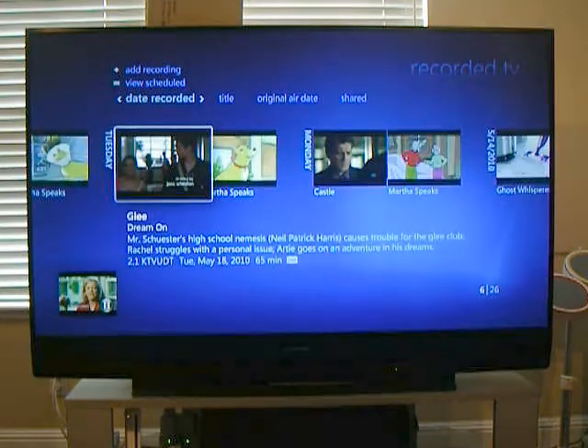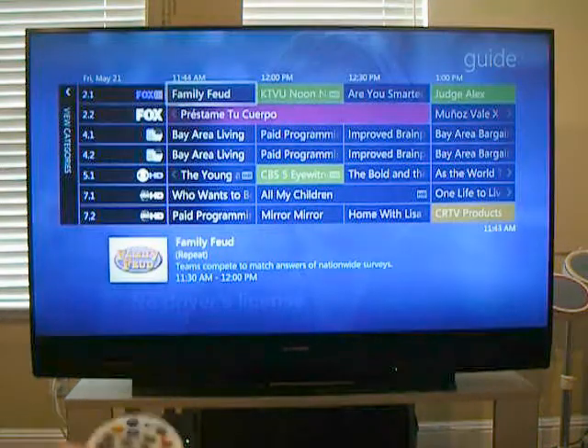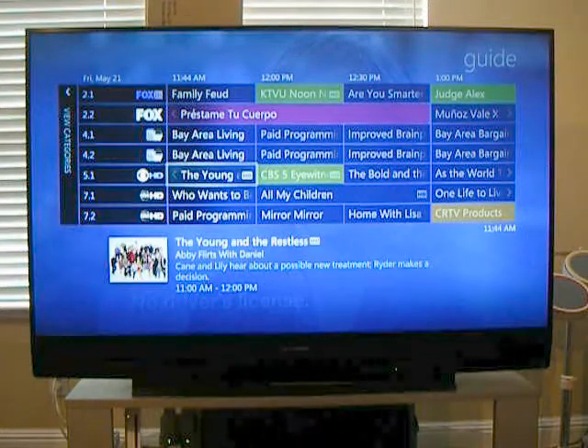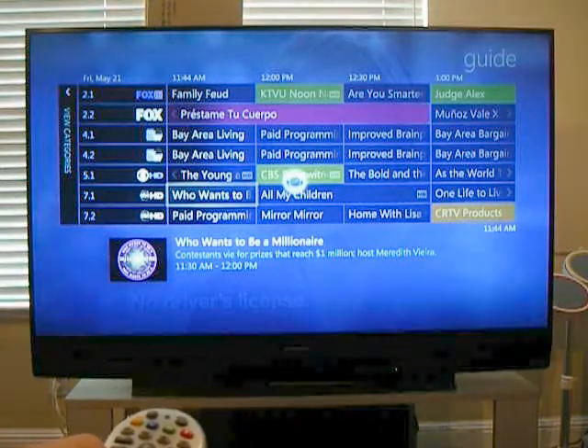If I go back, I can also watch live TV, go to the programming guide, and I see the schedule up here. I want to watch Who Wants to Be a Millionaire — let's see what's on. And this should be in high def.